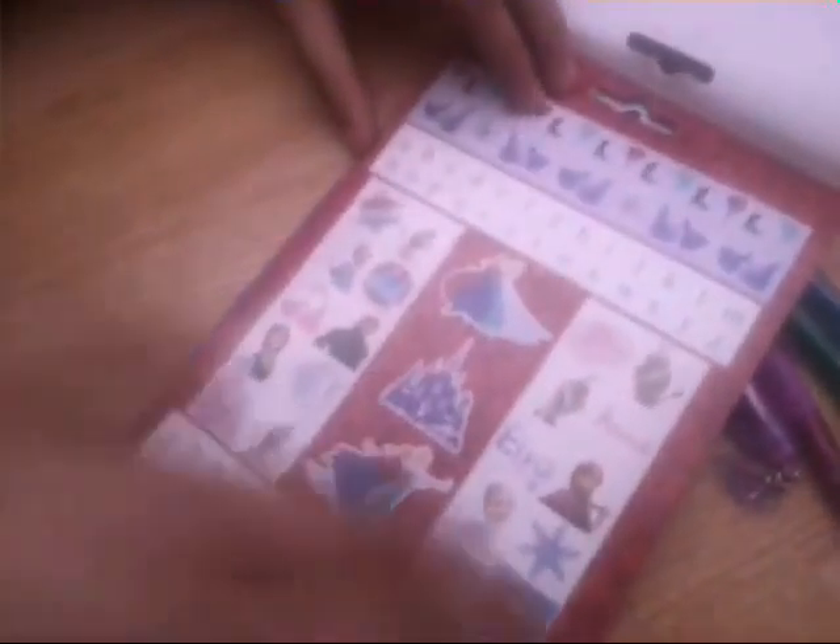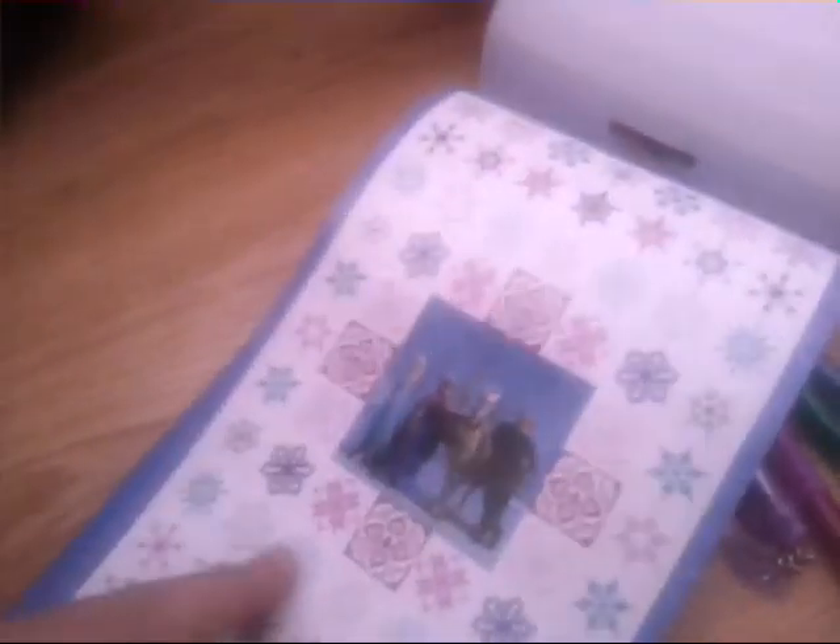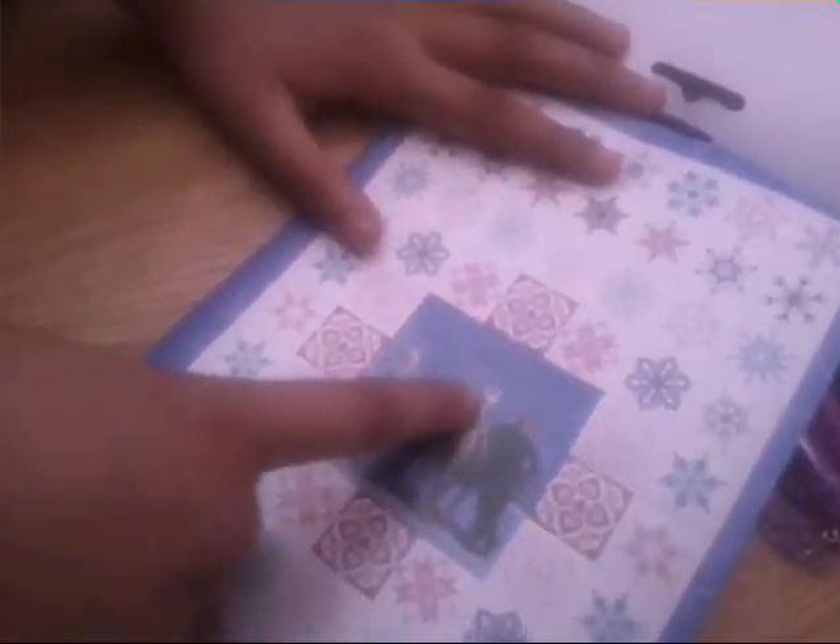One more Anna. And we also have Elsa. Two Olafs. Elsa and some letters. And there's more. I love this big sticker — it has Elsa, Olaf, Kristoff. It's in Spain. And I think that's it.